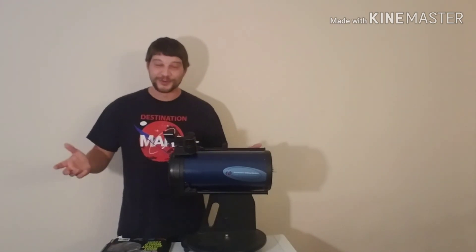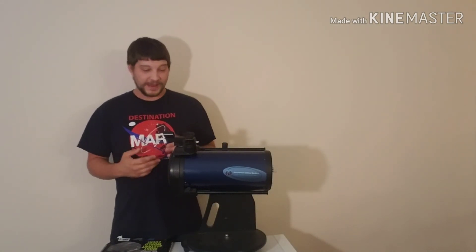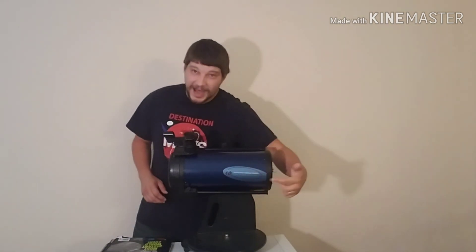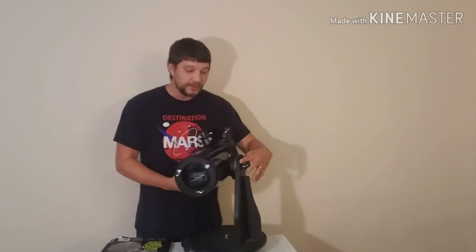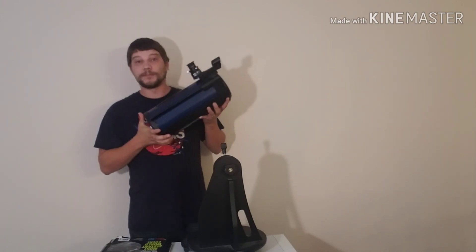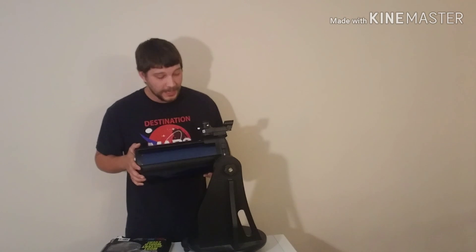Nowadays when people ask me what scope they should get started with, it's a lot easier because I can simply say here's a great telescope to start with — the Astronomers Without Borders OneSky 5-inch Tabletop Dobsonian Telescope. And if you move up from the Dobsonian mount and get a good equatorial mount, you can actually dismount the telescope tube as easily as that. It's got a dovetail on the side so you can mount this tube on any equatorial mount. If you get a good go-to or computerized mount, you can throw this five-inch scope on there and be surfing the sky with it.